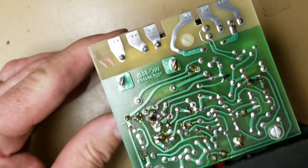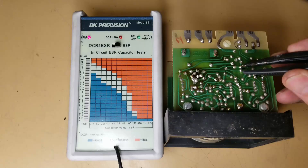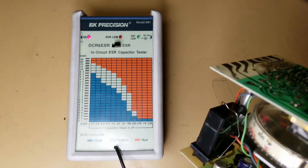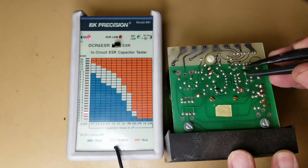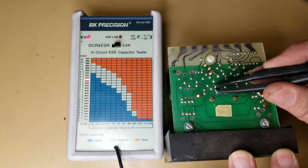Let's get the ESR meter out. The lighting is not great, but we've got three capacitors on this side of the board. So: 0.6 ohms, 1.5, and 1.5. I can't even see the values — I'll probably have to pull them out. Let's check the ones on the other side of the board as well: 0.4, and 4 ohms. That 4 ohms seems a bit suspicious, although it is a very small capacitor down in there.